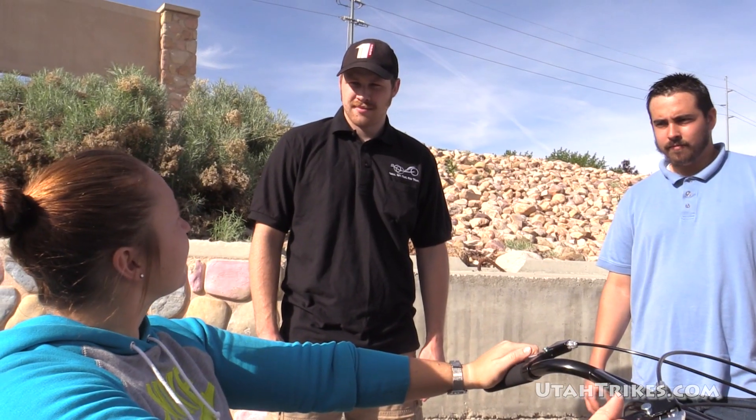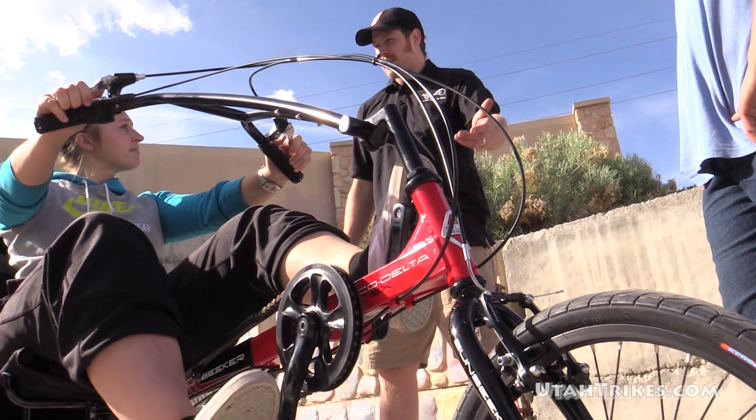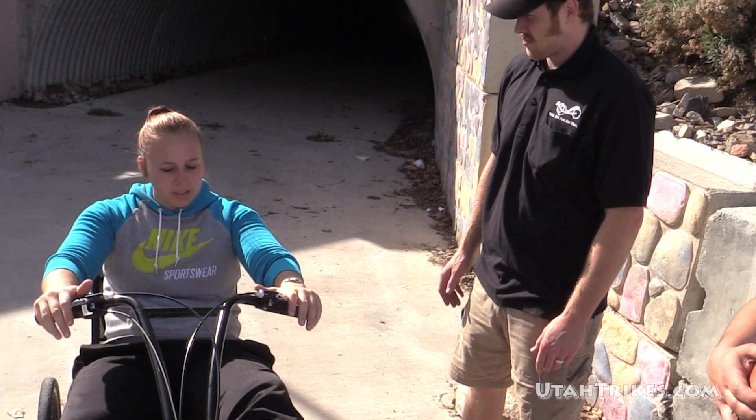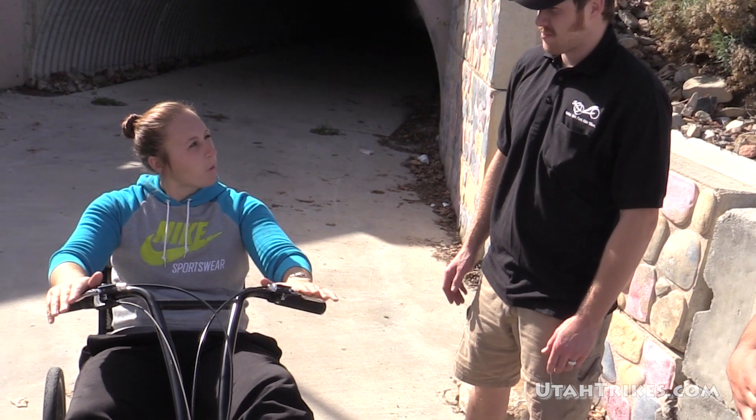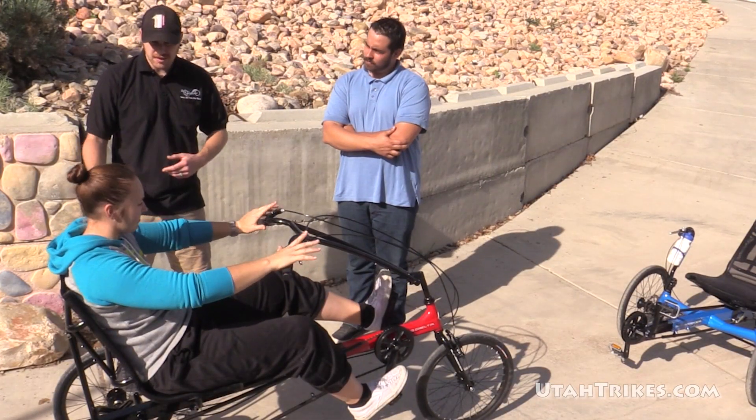So what about the brakes? My EcoTad has the dual disc brakes. The EcoDelta uses a cantilever rim brake in the front and a disc brake in the rear. So it does just have one disc brake in the back — is it just one wheel drive? Yeah, just like your EcoTad, this drives a single wheel in the rear.